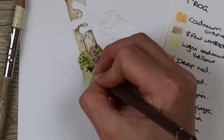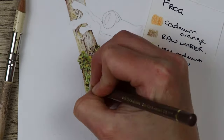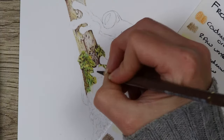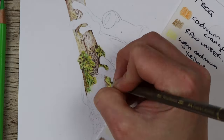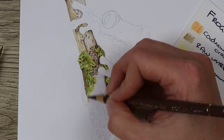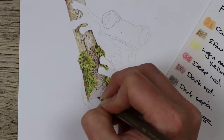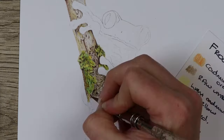For the moss I started using yellows and greens like light green and grass green, then going over with darker colors like raw umber, burnt sienna, nougat, Caput Mortuum violet, Van Dyke brown, and dark sepia in the really dark areas to make more shadow.